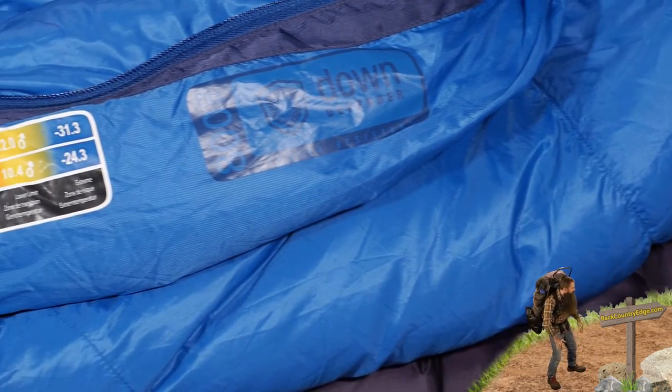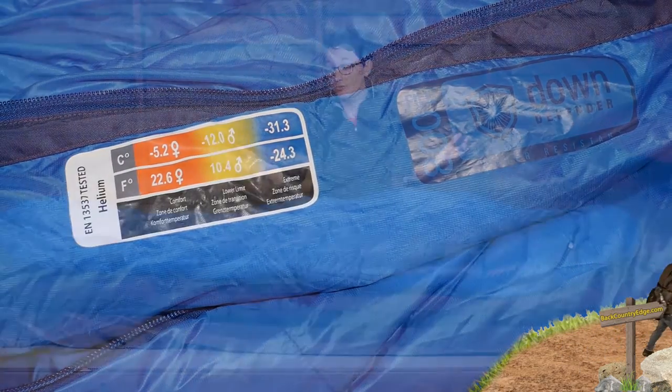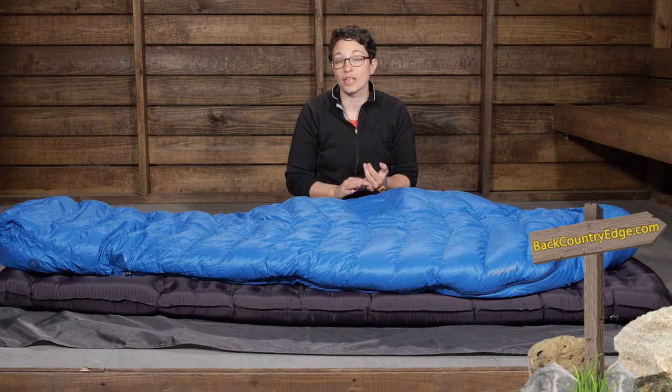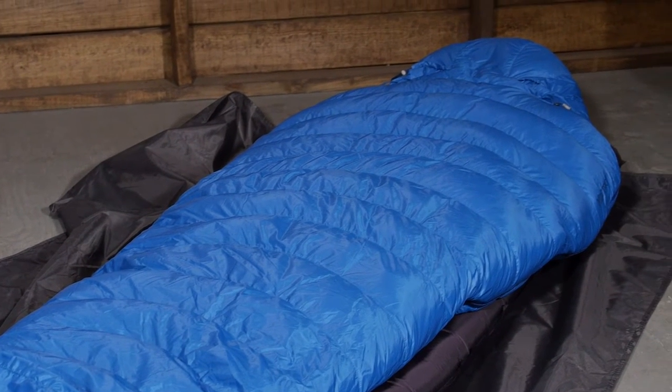The bag is EN tested, which means there is a comfort rating for the temperature and a lower limit rating. This is rated at 15 degrees. But as we know, people sleep differently in the backcountry, and it comes in different sizes. So certainly take those EN ratings — the lower limit and the comfort rating — into consideration and compare that to how you normally sleep in a sleeping bag before taking it into the backcountry.